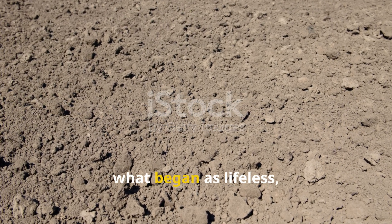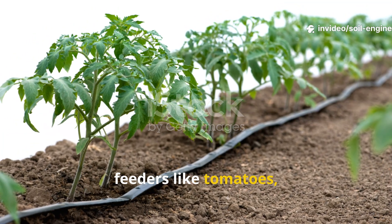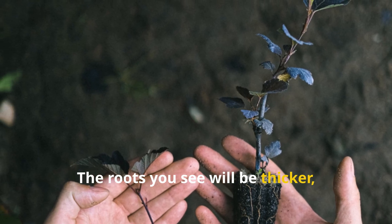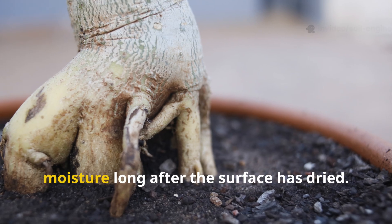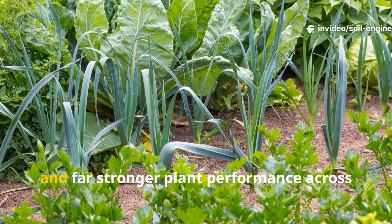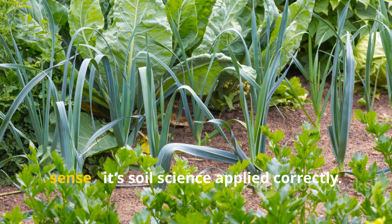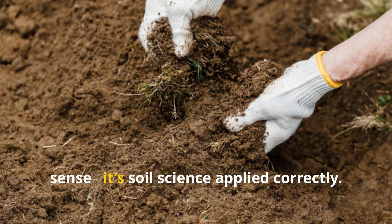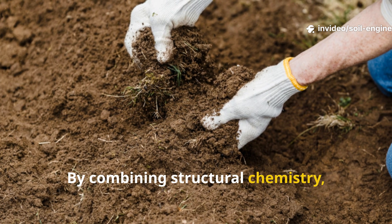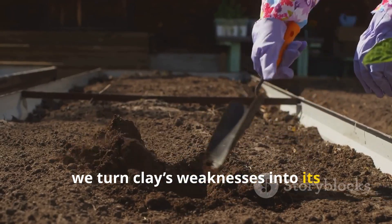Within two seasons, what began as lifeless, sticky clay becomes a dynamic, living soil capable of supporting heavy feeders like tomatoes, fruit trees, and perennials without constant amendments. The roots you'll see will be thicker, deeper, and more fibrous — capable of extracting moisture long after the surface has dried. This resilience means less watering, fewer nutrient losses, and far stronger plant performance across every season. This isn't a miracle in the mystical sense — it's soil science applied correctly. By combining structural chemistry, organic matter, and living biology, we turn clay's weaknesses into its greatest strength.